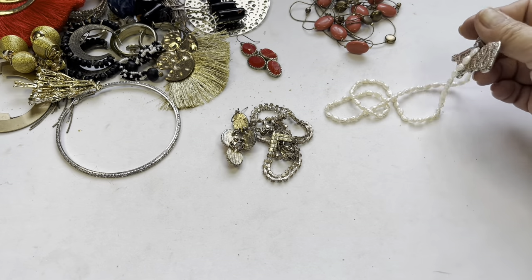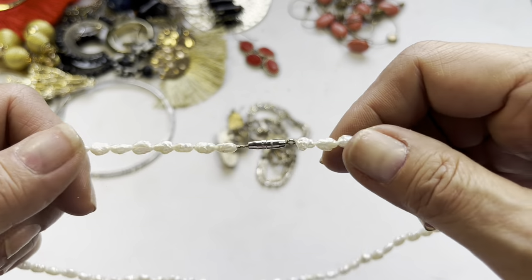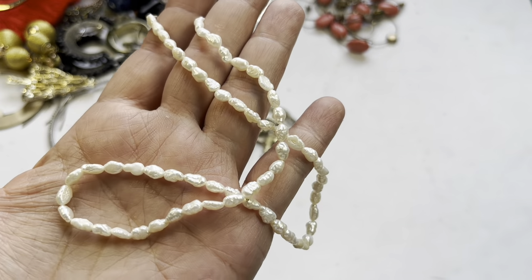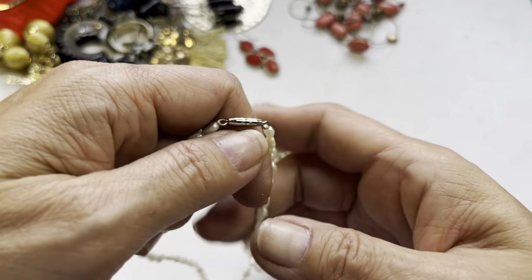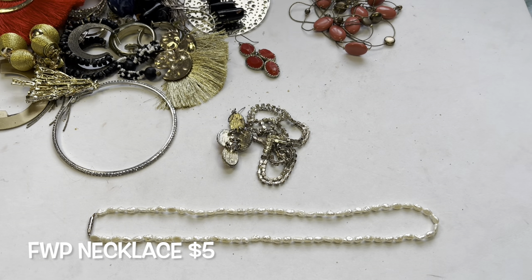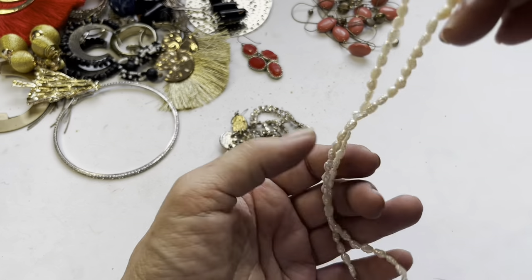Terry will go in the bag. Here is a really sweet freshwater pearl necklace with a barrel clasp and a drop of about eight inches.